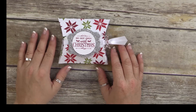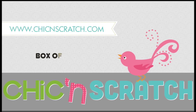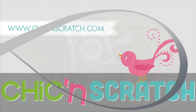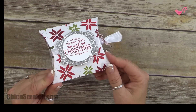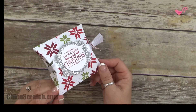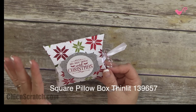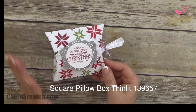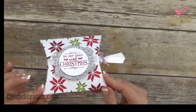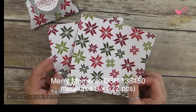Hi, thanks for joining me. This is Angie at Chic N Scratch, and this is the project we're making today. This is box of the week number one. Originally this was going to be a Halloween project, but then I got this pillow box thinlet that's going to be in our holiday catalog, so I had to switch it up. Next week you'll see a Halloween project — this week the box of the week is going to be Christmas.